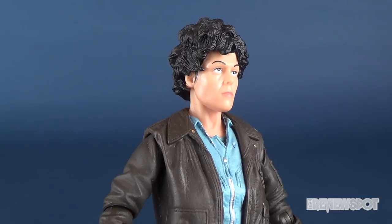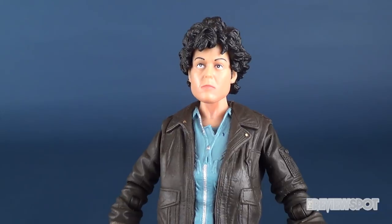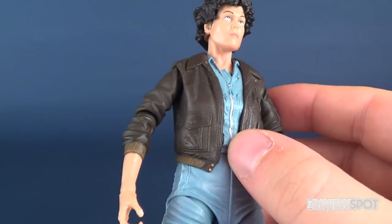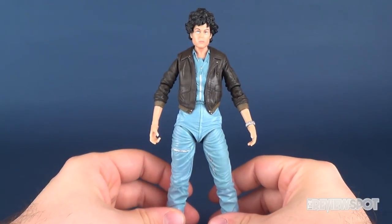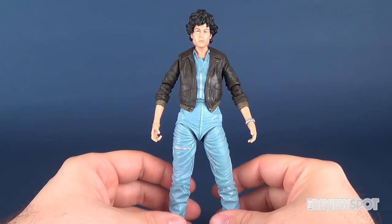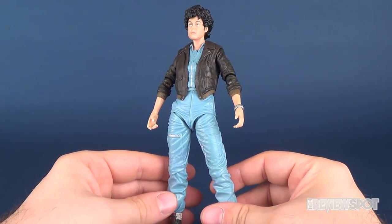We've gotten this head sculpt before with the Alien 3 Ripley, and this specific figure we've gotten before also packaged with Newt. Now this one does have the bomber jacket as well. If you didn't get a chance to get any of the previous Ripleys, this is a good opportunity. I certainly won't knock NECA for double or triple dipping in this instance — you can never have nearly enough Ripleys.